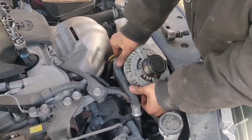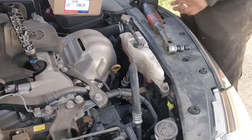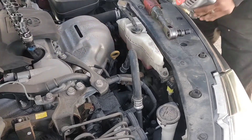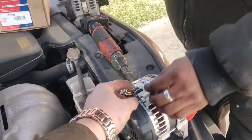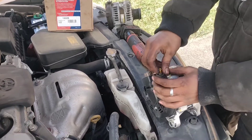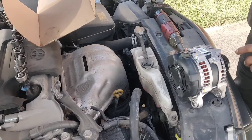Make sure to be gentle with the reservoir and the AC line — not to crack or break anything. It's probably a 11 or 10mm on top with the wire on.